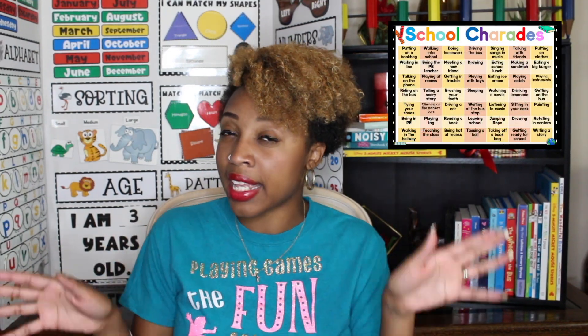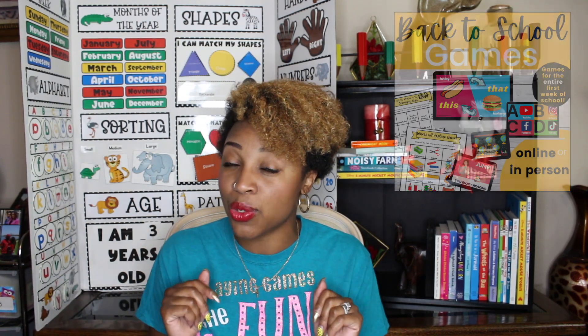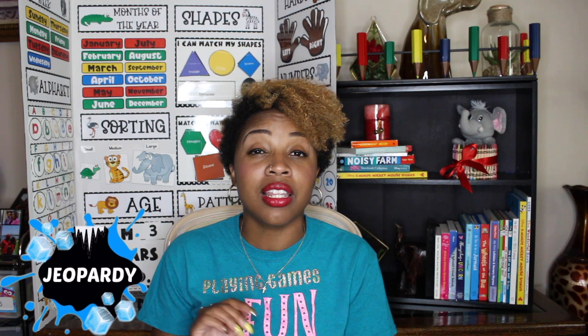Before I get to our last two games, don't forget you have two things to grab: the free School Charades game down below in the comments, and your Back to School game bundle for the first week of school. Our next game is School Jeopardy — if you know anything about me, I love a good game of Jeopardy, and it's also really easy to play on Zoom with kids.